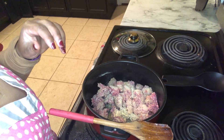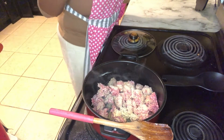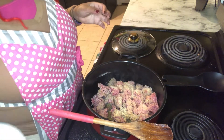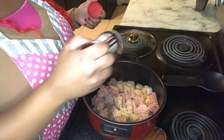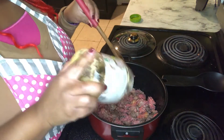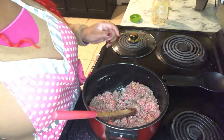I'm gonna add in some seasoning salt and some Slap Ya Mama, and I am going to add a little bit of minced garlic.